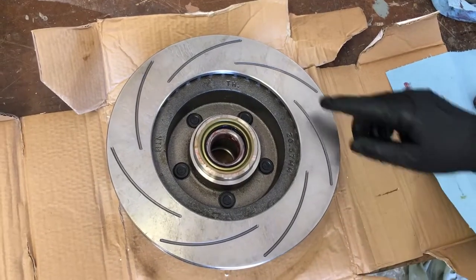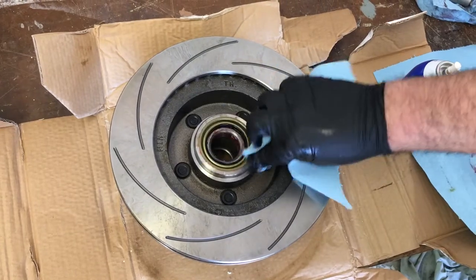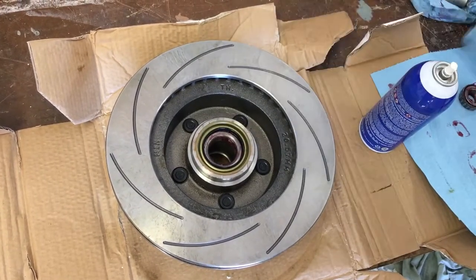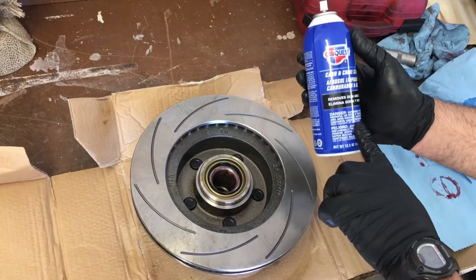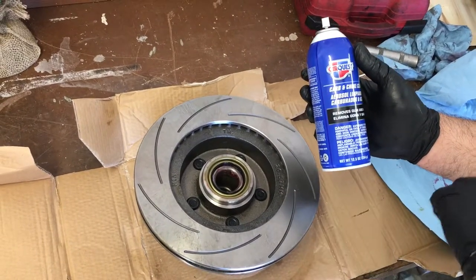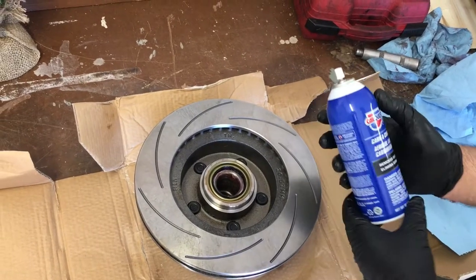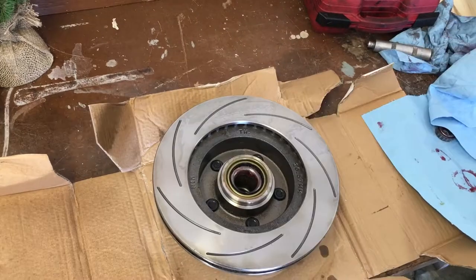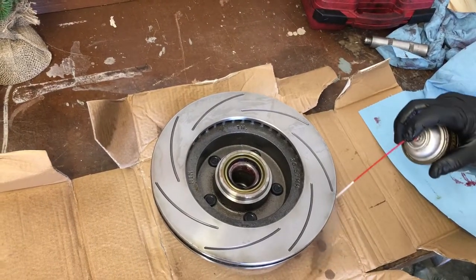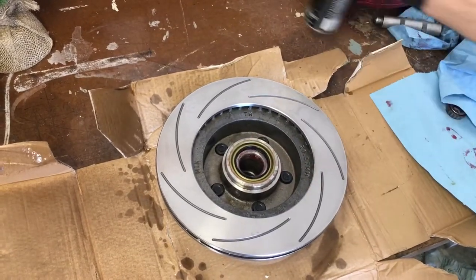The next thing we're going to do is clean the rotors. They come with a coating of oil — a greasy oily coating to keep them from rusting. I like to use a carburetor choke cleaner; it's a little bit thicker and helps dissolve that oil, but it will leave a residue, so definitely go back over it with brake parts cleaner. We'll spray a little on here, then come back over it with brake parts cleaner, which dries with no residue so it's ready to put on the car.